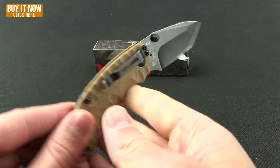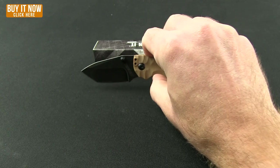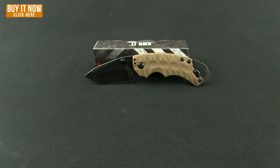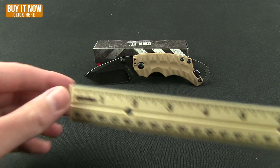It's very nice feeling. You can choke back or up with those finger choils and it does feel good — very light, still that thin slim profile, and it still has the liner lock on it. Overall weight is just a touch heavier, coming in at three ounces.